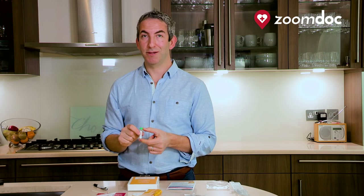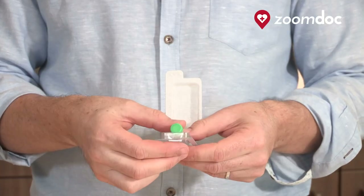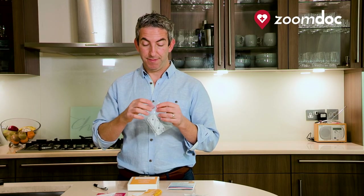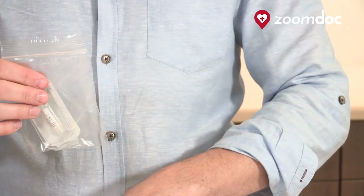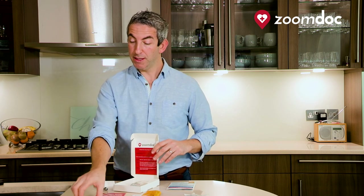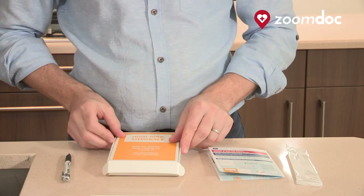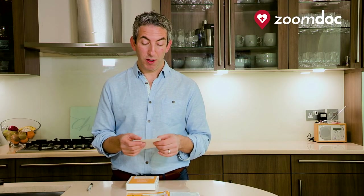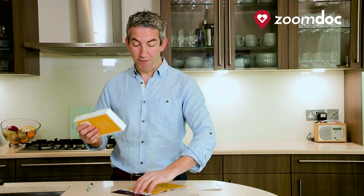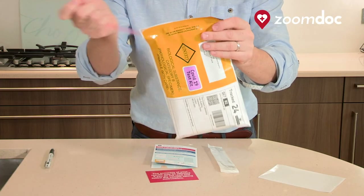Now you've completed your test. Once you're sure that the test tube is tightly closed, please put it back in the outer casing which will protect it as part of returning it to the lab. This will go back inside the clear plastic bag, and you place this back inside the original yellow and white box that your sample came in. Plus, most importantly, you're going to add in the request form to go back with your sample. Please affix the Royal Mail tracked 24 label onto the plastic envelope provided, place the box directly into the envelope and seal it.